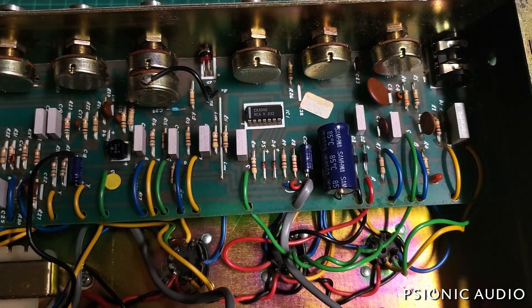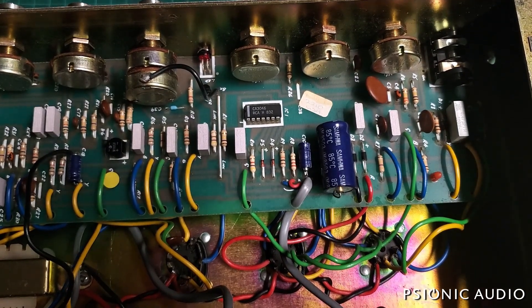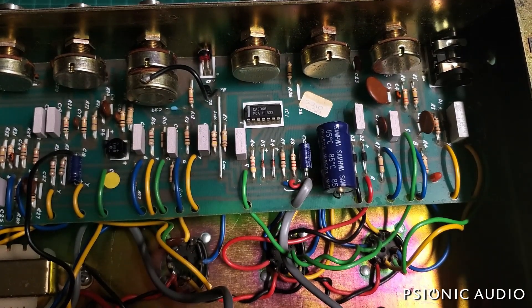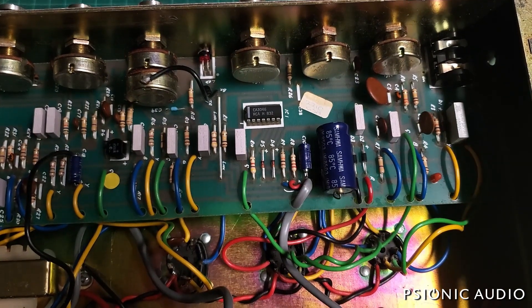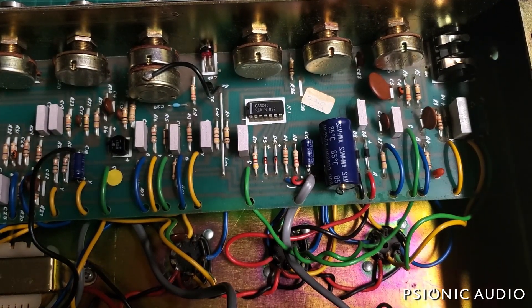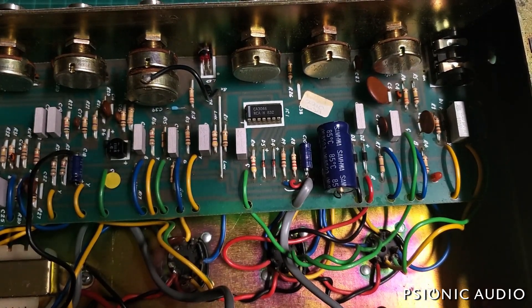There's a little crackle in the output — let's give the tubes a good wiggle. Nothing weird on the power tubes. Going through the preamps — that's V3 there. Maybe nothing more than a bad V3, though I'd still like to recap this and clean it all up. That's the master at about two o'clock.